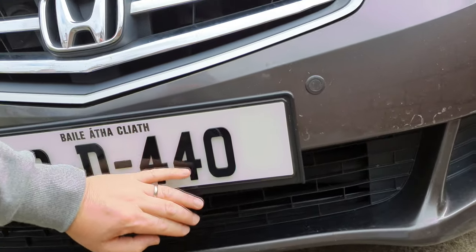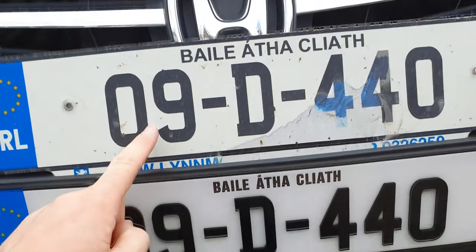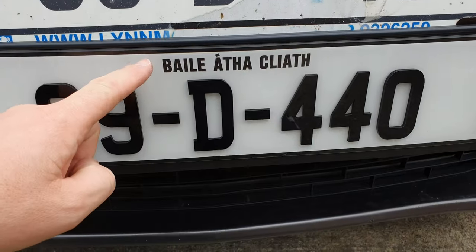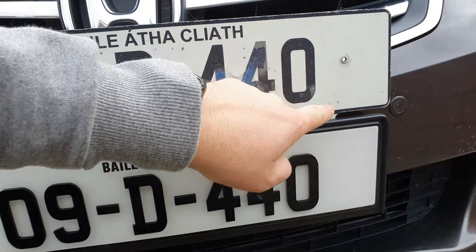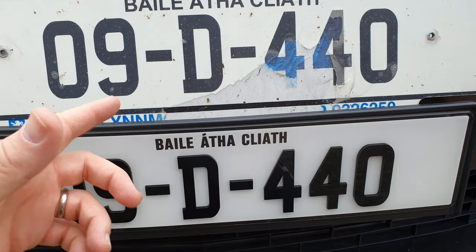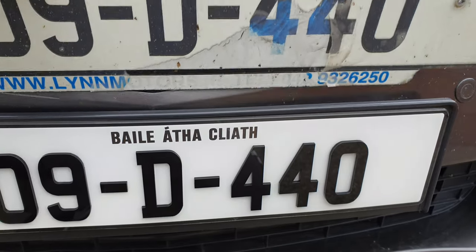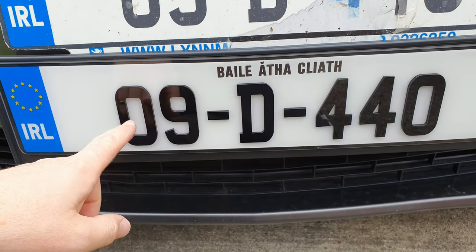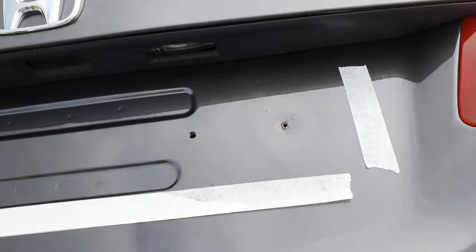I basically have this one on now. Before... after. See the difference? Of course you can. The old one is all yellowy — the plastic has peeled off the front of it — and it had that stupid dealer tag along the bottom. The new plate looks so good. I've had enough of this wind, so I'm going to do the back one on my own and you'll see it in a minute.